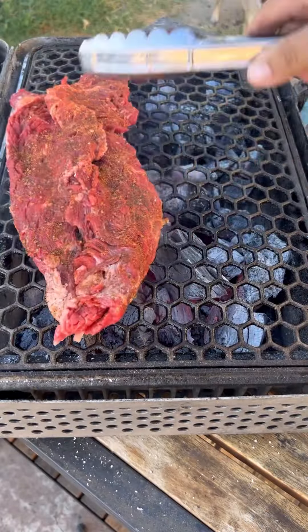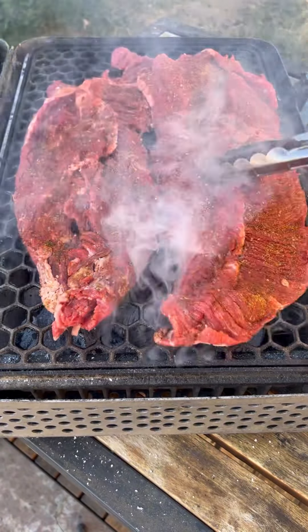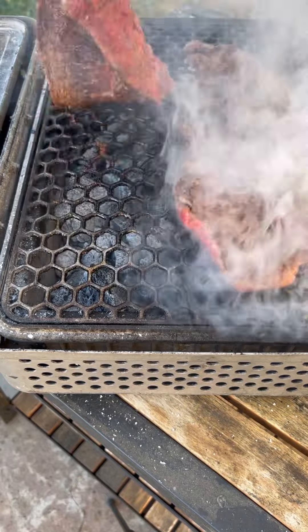Mix both. I'm going to grill the meat on high, three and a half minutes per side. Once you remove it, let it rest about three minutes.